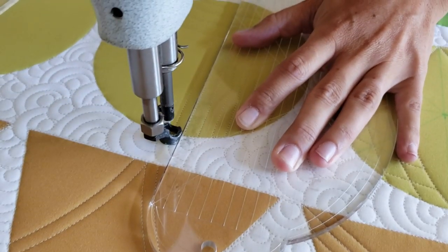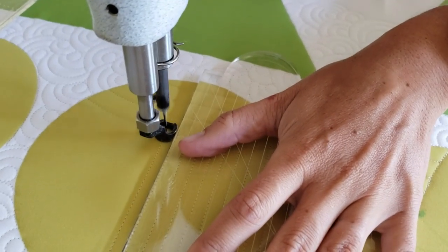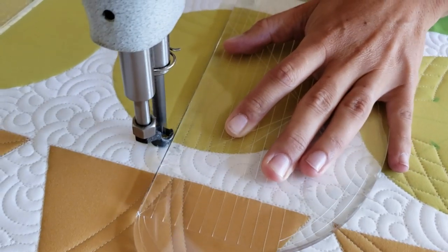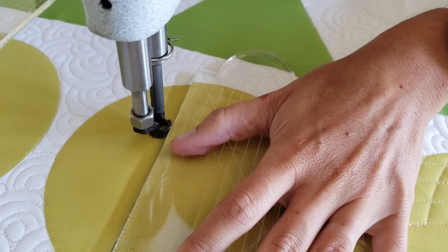After the fourth line, when I'm on the left side of the block, I'm going to rotate my ruler and begin stitching straight lines. I've showed you several different designs where I've stitched straight lines, but I've done fun matchstick quilting with this design. Instead of matchstick quilting, you'll see that we're going to stitch straight vertical lines.